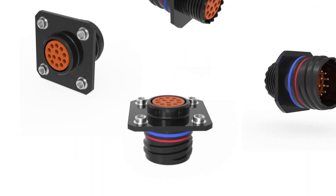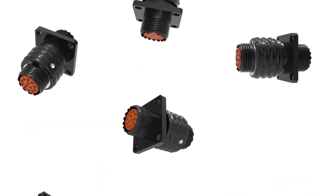Introducing the all-new Series 5 connector from Amphenol Aerospace. The evolution of the storied 38999 connector series — it's denser, lighter, and more capable than any circular that's come before.